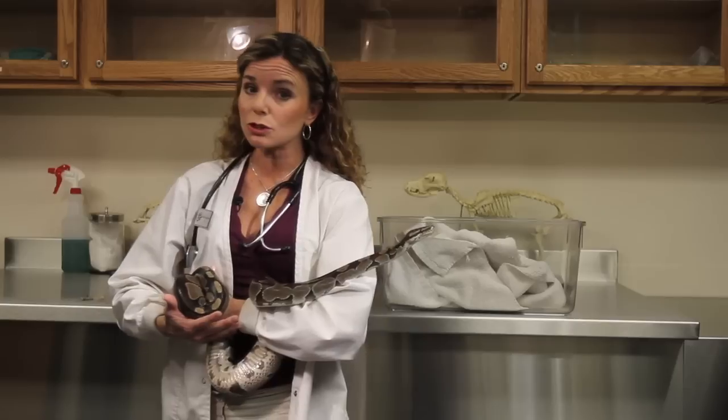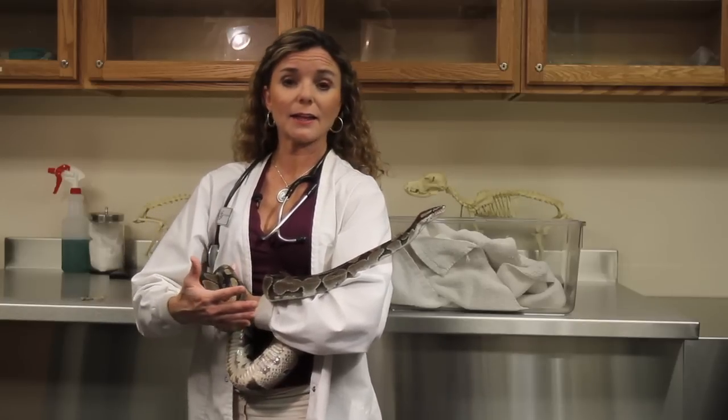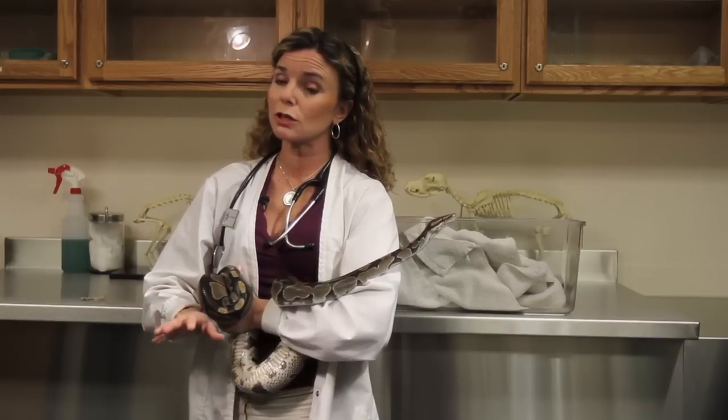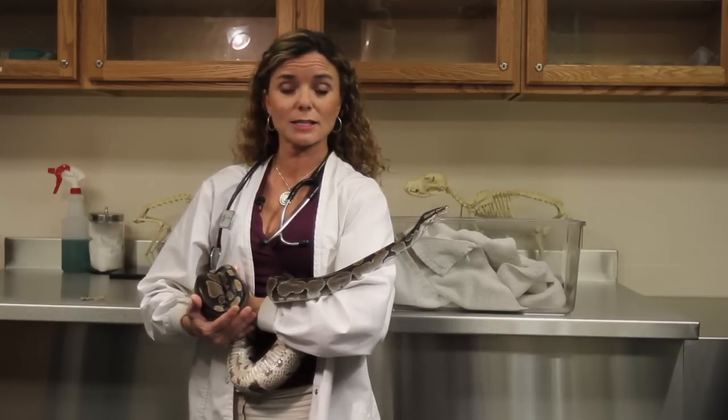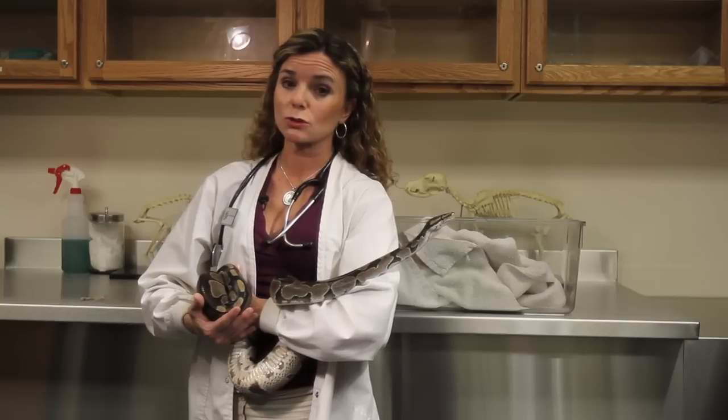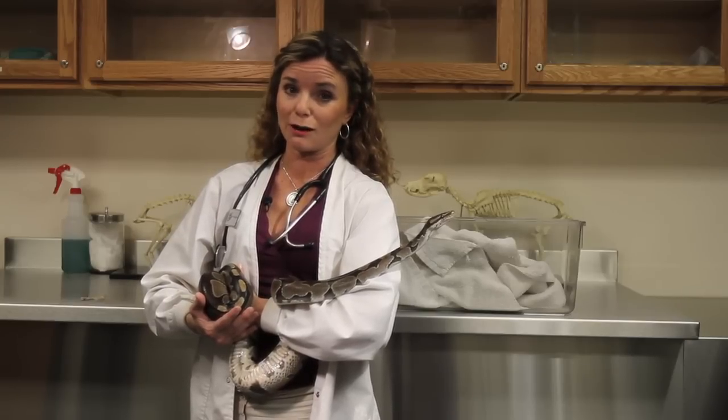If for some reason they don't come off, you can try soaking them again and seeing if that works. But if you're having too much difficulty or you're uncertain, then definitely it's time to check with your exotics veterinarian and have them help make sure that your snake is healthy and not having any problems getting those off.